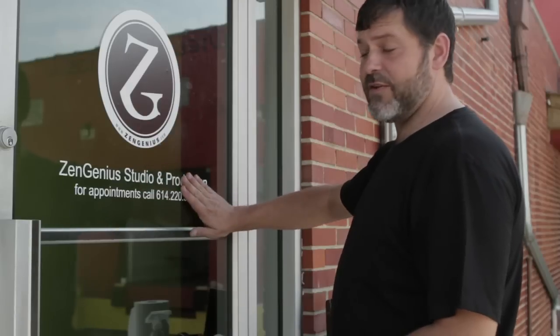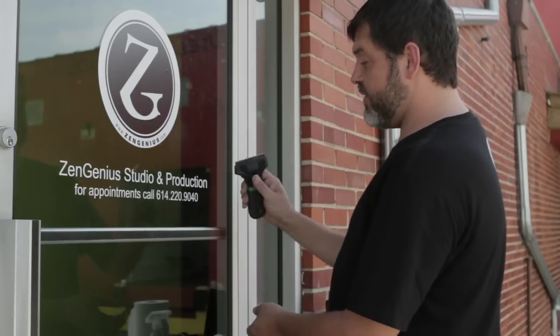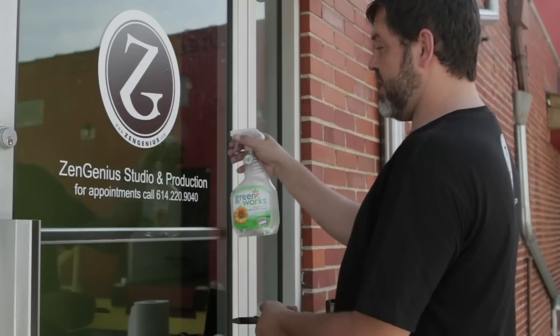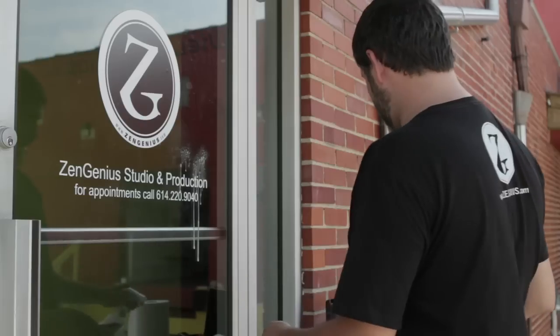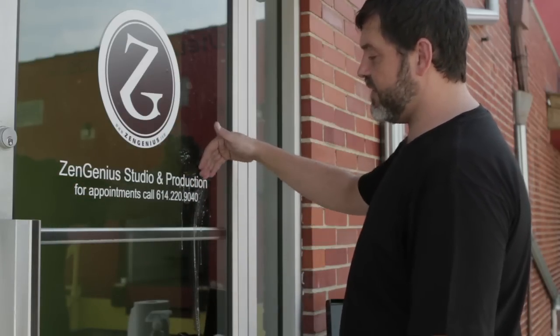Depending on what type of vinyl you have — you could have a low tack or a high tack vinyl. If it's a high tack vinyl that you are trying to remove, have your blade ready. Using your glass cleaner, go ahead and give it a little bit of a spray. What that'll do is sort of help dissolve the adhesive on the back of it.